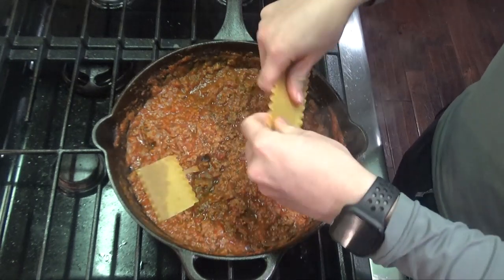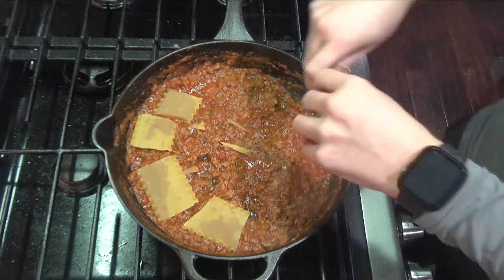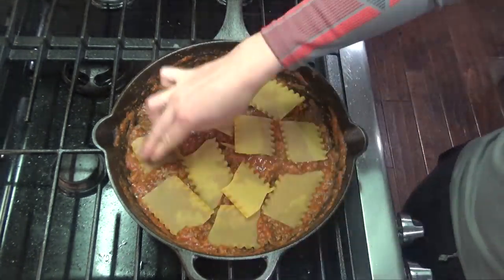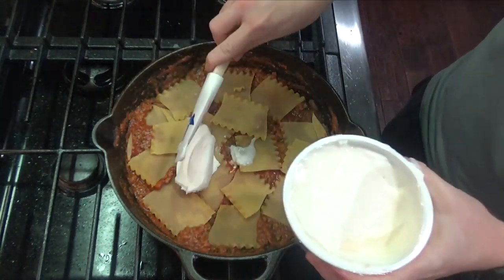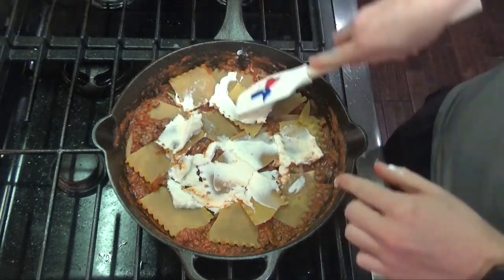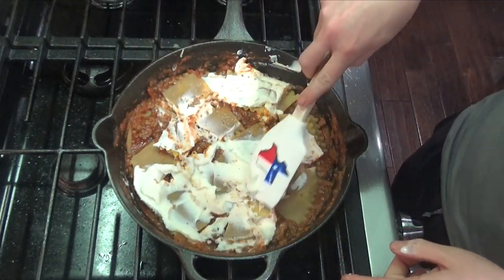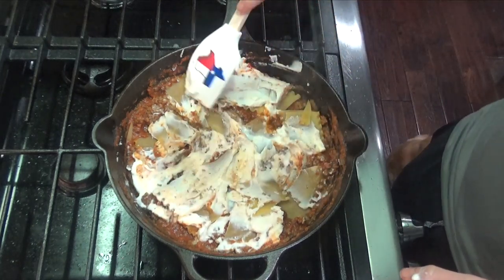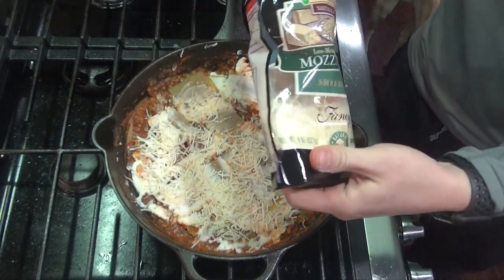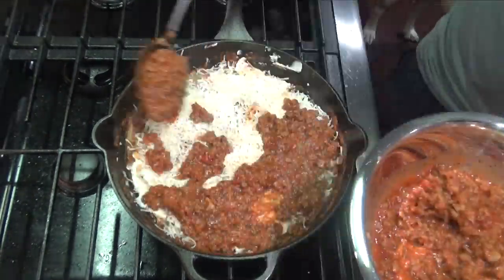Go ahead and put your noodles in — I like to break the noodles up, I think it makes it a little bit easier to eat. It'll take about four noodles for each layer, depending on the size of your pan. Then add about a half a cup of your ricotta or cottage cheese, whichever you decided. Your quantities may vary depending on how much cheese you want. If you haven't noticed in my Skillet Sundays videos, I like cheese. Next you'll add about a half a cup of your mozzarella cheese.